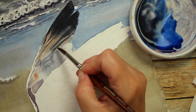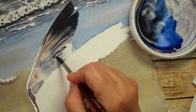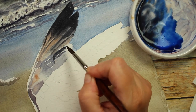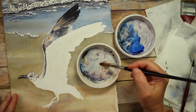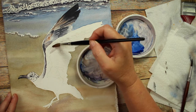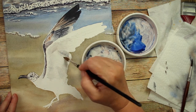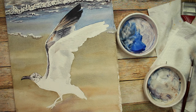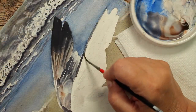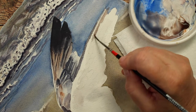I'm taking my paper towel where I have too much water and just dabbing that up. Then adding a few more shadows and shapes on the feathers, making sure to leave a little bit of white. Now working on his body and the wing facing us, taking a really pale purpley-gray and painting in the shapes of the shadows using my reference photo.